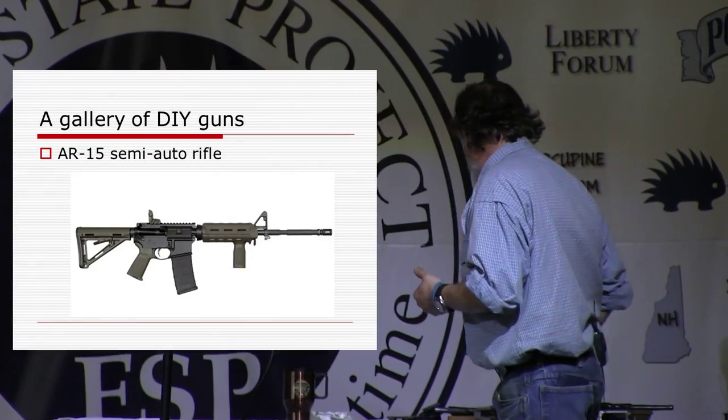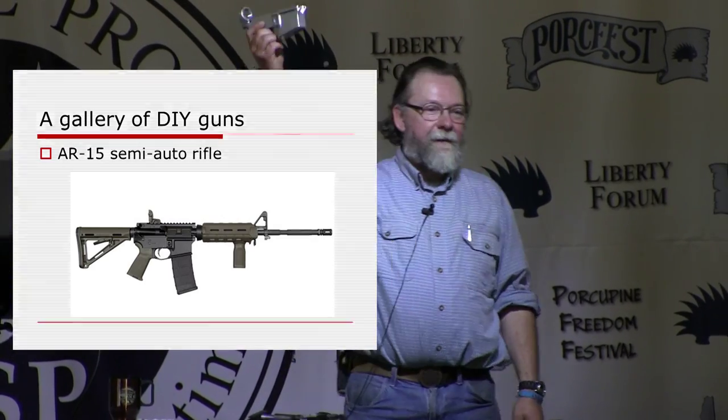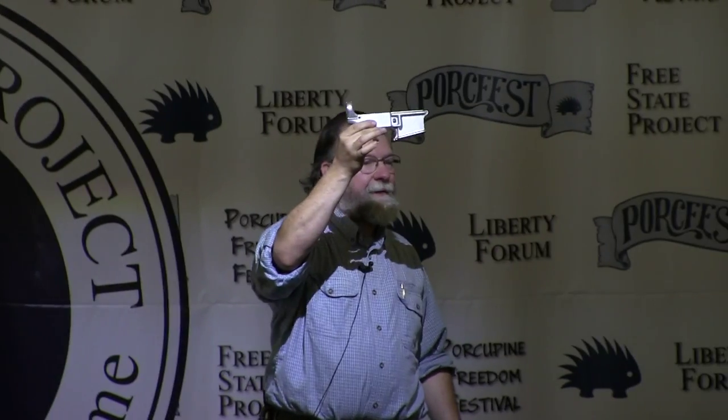The semi-auto rifle that most people here are probably interested in is the AR-15. This is an 80 percent receiver — I'll explain what that means in a minute. It's an unfinished casting of the lower receiver of an AR-15, and using jigs and drills or machine tools — there are all sorts of different methods — you can finish it out and make it into a working rifle.